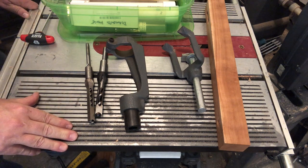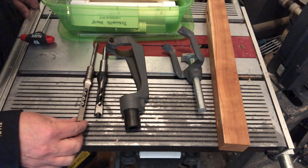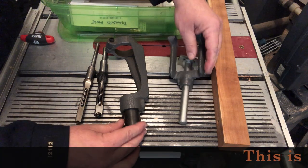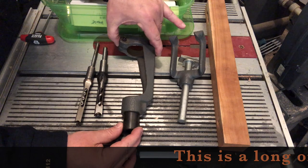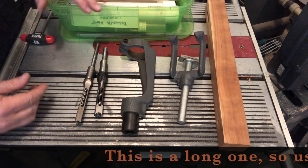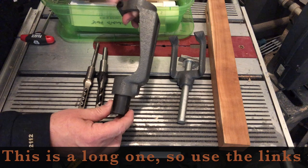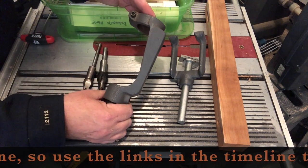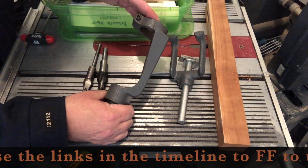Let's take a look at what you need to do hollow chisel mortising on your ShopSmith Mark V. First off, you need to have these components, which were sold as part of a hollow chisel mortising kit. This is going to straddle your drill chuck attached to the end of your quill, the same place where your saw guard attaches.